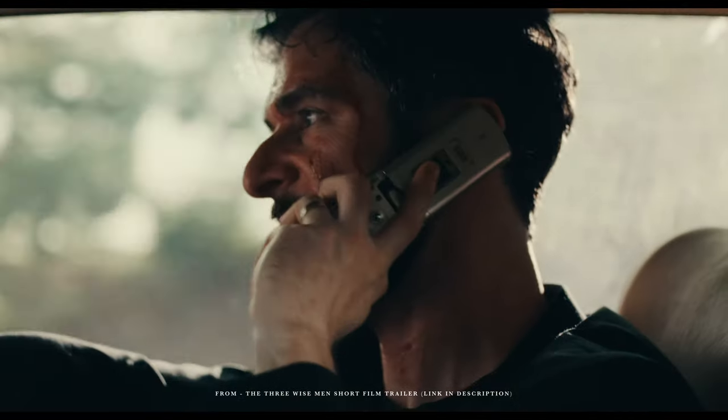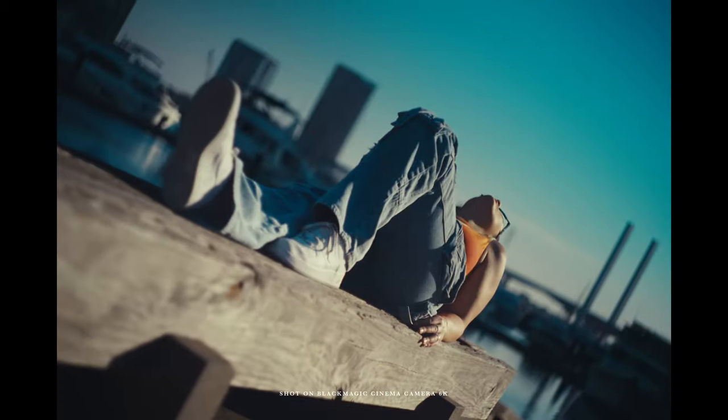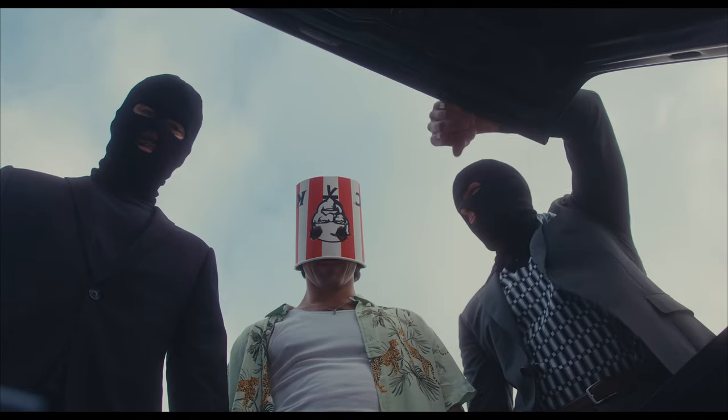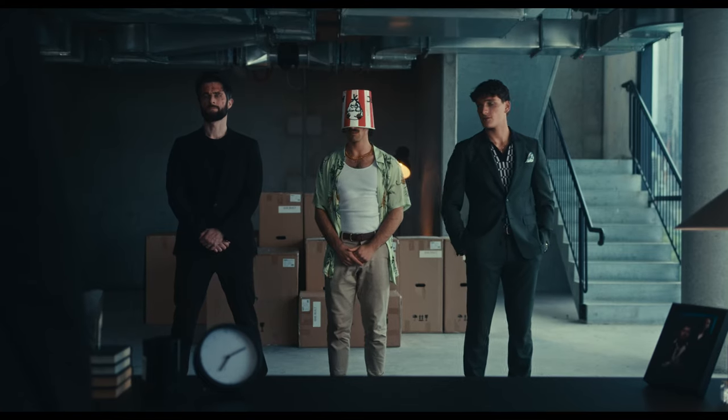Hello there, I'm Kirk, a filmmaker based in Melbourne, Australia, and today I wanted to share my thoughts after using the Blackmagic Cinema Camera 6K full frame for the last few weeks. I am an avid Blackmagic user — I've been using my own personal 6K Pro for the last two and a half years, even recently shooting around 80% of my upcoming short film, The Three Wise Men, on the Pocket 6K Pro. I've been really excited to use this new camera, the Cinema Camera 6K full frame. And spoilers — I'm really upset I have to give it back.